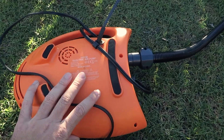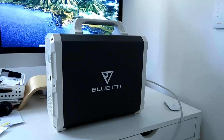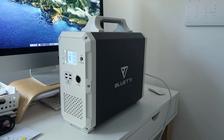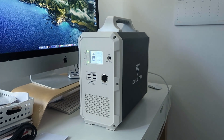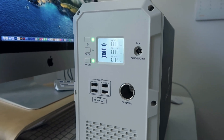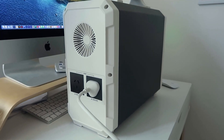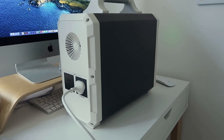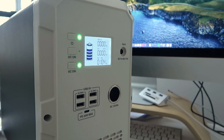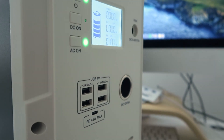Thanks for watching this video, and thanks to Bluetti for sending me this power station to test out. I actually really like it - it gives me good peace of mind when I'm out and about needing to charge my camera gear, especially drone batteries. I'm going to take this out on the road and possibly camping in another video, so stay tuned for that. Bluetti are new to Australia, so please take up the introductory offer in the description - you'll get a hundred bucks off.